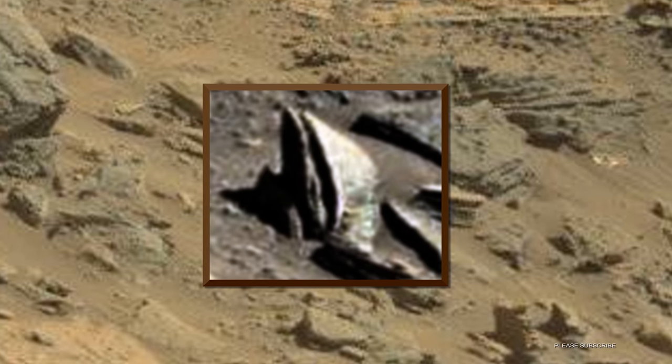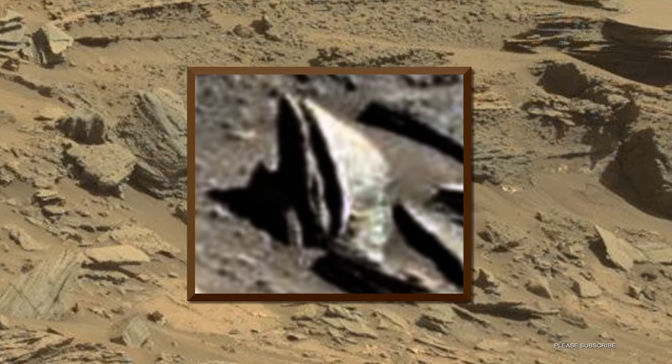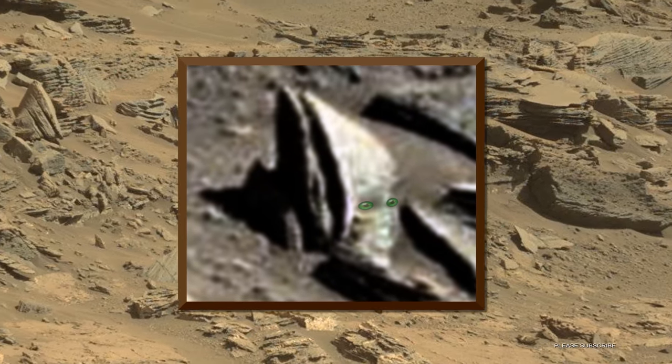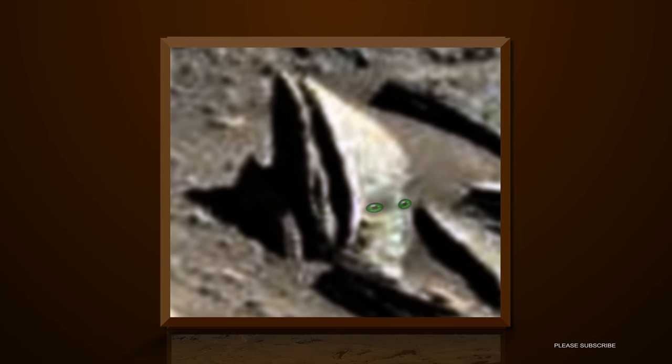Like this, for instance. Let's take a look at the enhancement of this area. Here I have added eyes to help you see what I am seeing. And here we can see this being's nose. This here could be the alien being's ear.